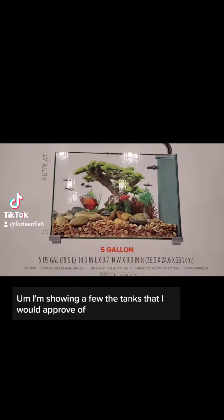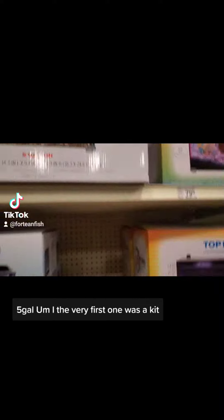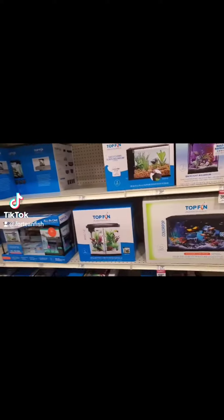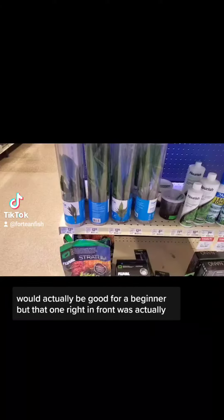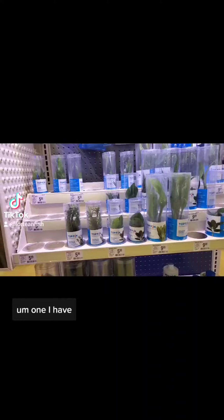I'm showing a few of the tanks that I would approve of. Five gallons. The very first one was a kit — I think that one would actually be good for a beginner, but that one right in front was actually one I have.